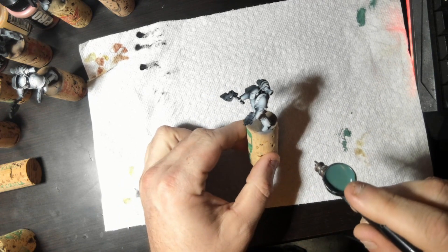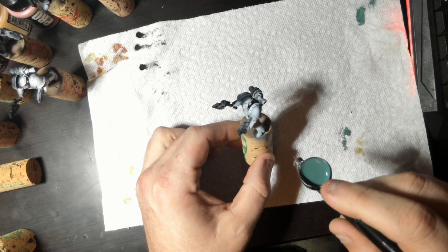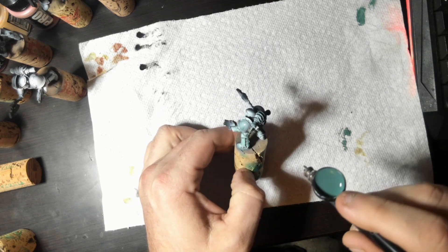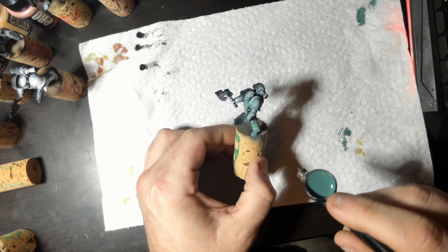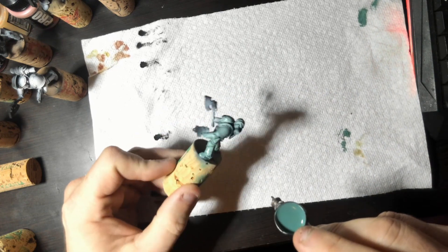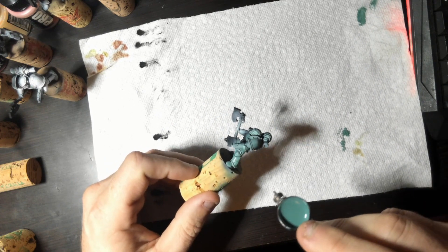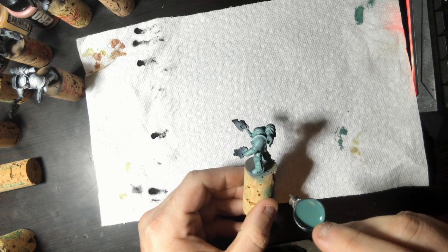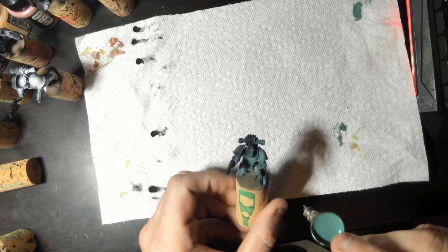Here we go with the start of the first shade of green. This is the Sons of Horus Green from Forge World Airbrush paints — it's a discontinuing paint. As you can see, it is fairly transparent at the level I'm throwing it on here at first. There's not a lot of it — it's not very dark, it's very, very light. The first layer, like I said, is mostly a filter. I'm being not all that careful, because you don't really need to be at this stage. But I am only getting this on the sections of the miniature that are currently Zenithal white.